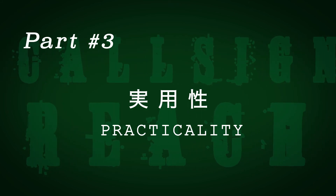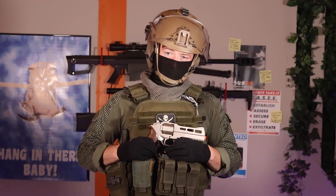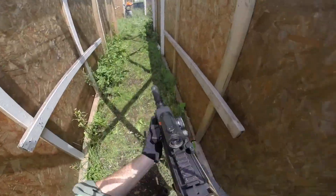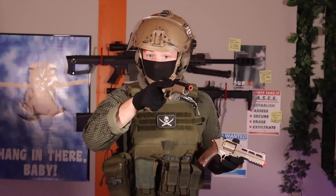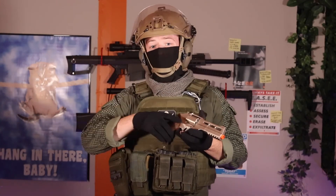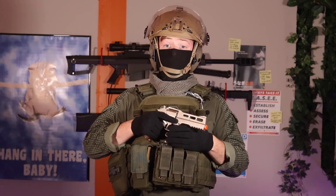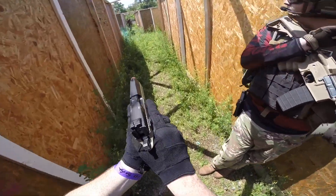If we're talking about practicality on the airsoft field, we need to talk about the function of a sidearm. A sidearm is a supplement for your primary weapon. If your main replica goes down or you're out of ammo and need to engage an enemy player, you can reach for your sidearm, engage, and hopefully survive the encounter. Because handguns have a smaller profile than rifle platforms, they're much more maneuverable indoors. For indoor gameplay, airsoft handguns can viably be used as a primary, provided you have the gear and playstyle to back it up.